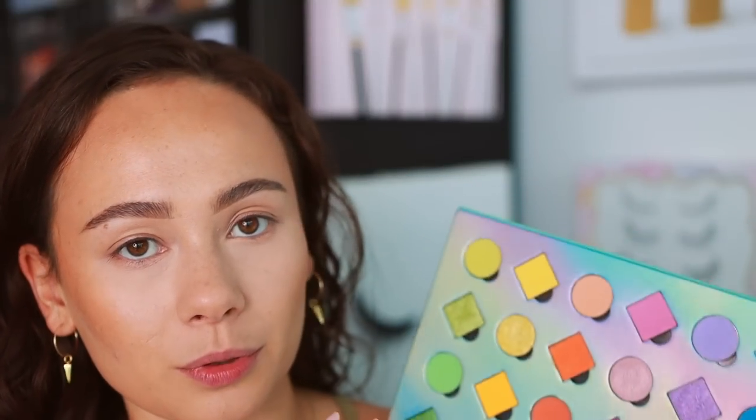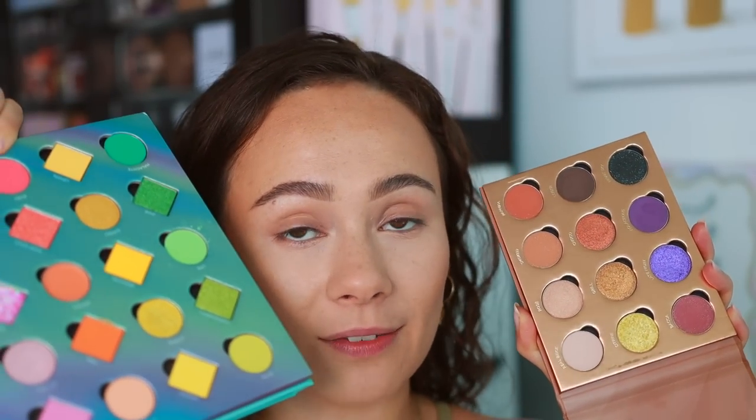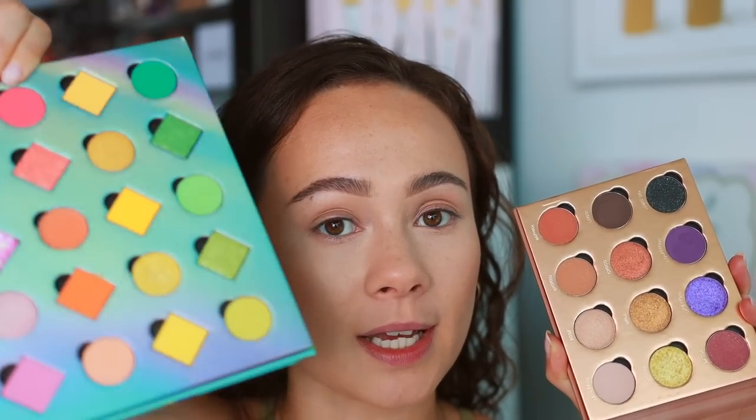It covers a lot of the color wheel. Something I also wanted to point out — you can see these little divots here. You can pull the eyeshadows out and mix and match them. The rose palette also has this, so if you want some more colorful shades and you happen to buy both, you can put these colors in here and vice versa.